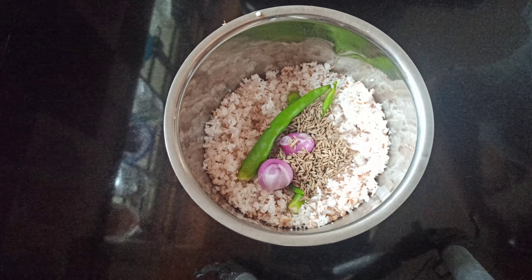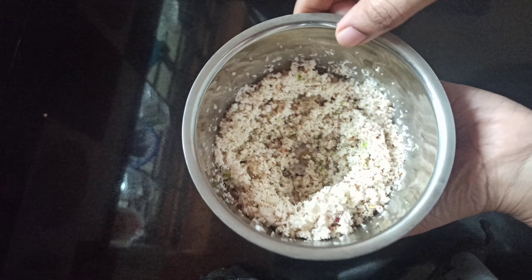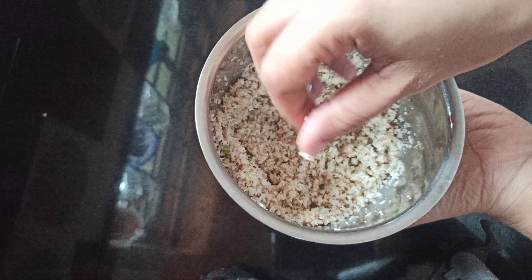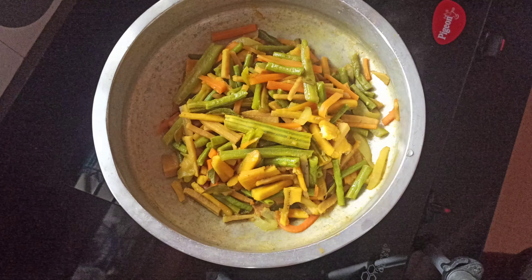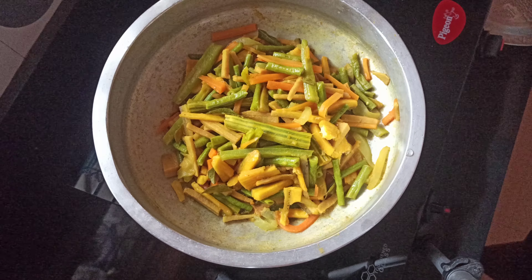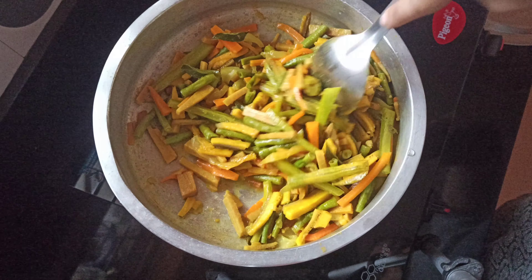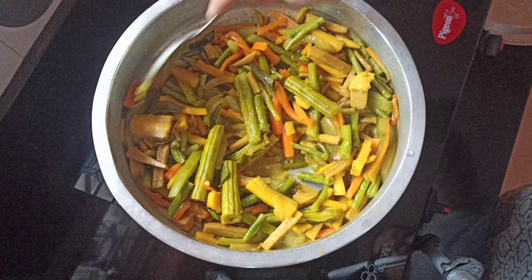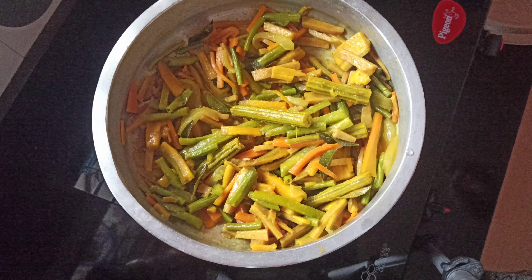Add 1 teaspoon of good oil. We will not crush it. Now we have to cut it. We will cut it and do the same thing.